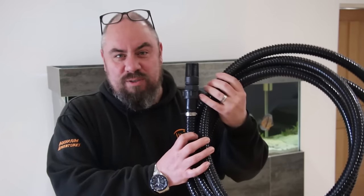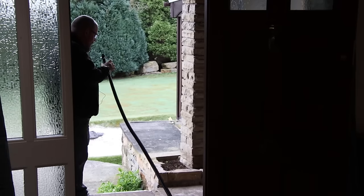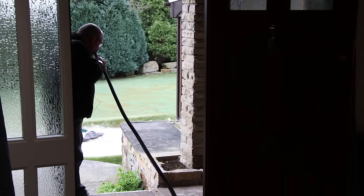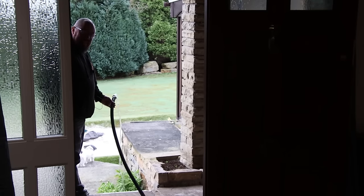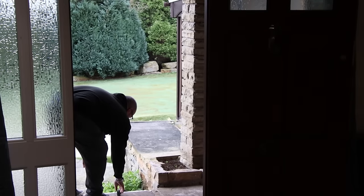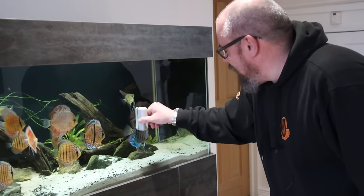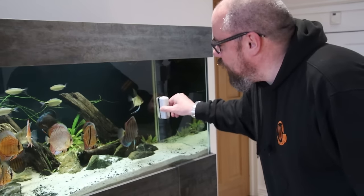In terms of water out, I use a hose like this - a fairly standard ribbed hose with a little strainer on the end. Dip that in the tank, take the other end and throw it out the front door. Generally, just before or during the water draining process, I'll go around and use my magnet to get rid of any gunk on the windows, making sure it has the best chance of getting taken out when we do the water removal.